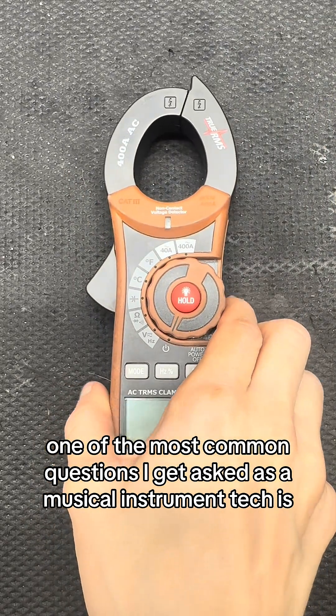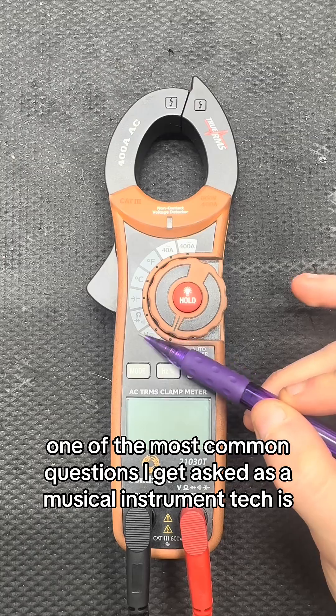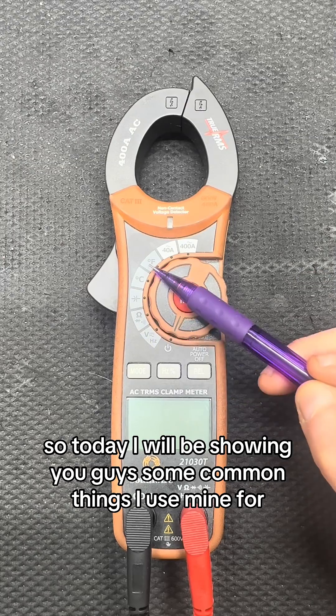One of the most common questions I get asked as a musical instrument tech is how to use a multimeter. So today I will be showing you guys some common things I use mine for.